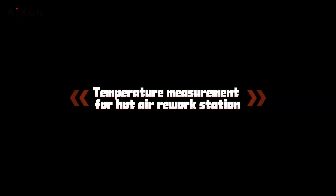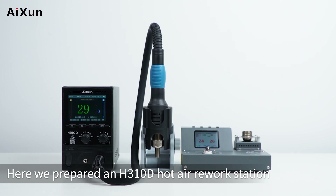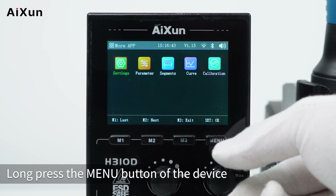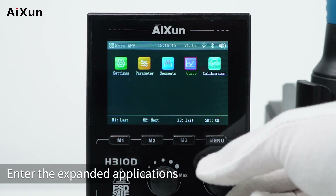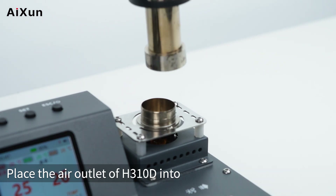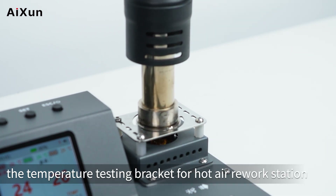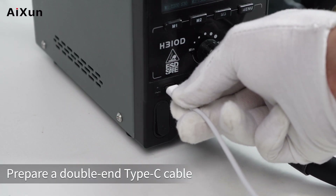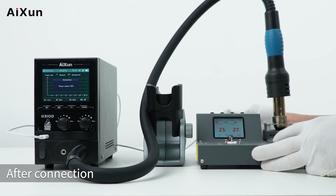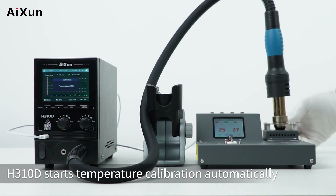For hot air rework station temperature measurement, an H310D hot air rework station is used. Long press the menu button to enter the expanded applications and select temperature calibration. Place the air outlet of the H310D into the temperature testing bracket, then prepare a double-ended Type-C cable to connect the two devices. After connection, the H310D starts temperature calibration automatically.